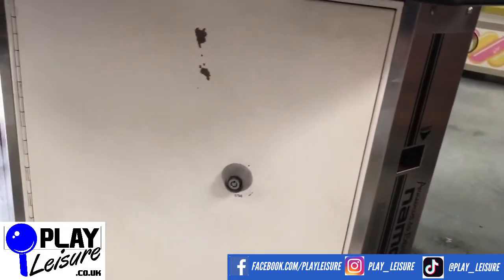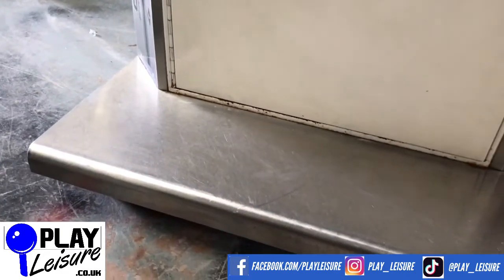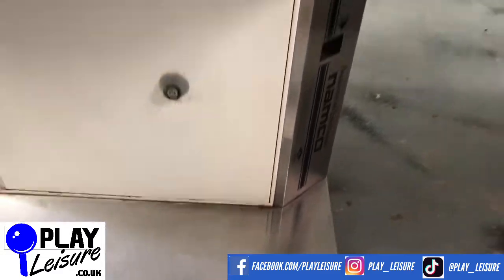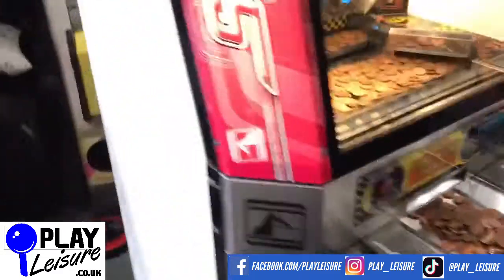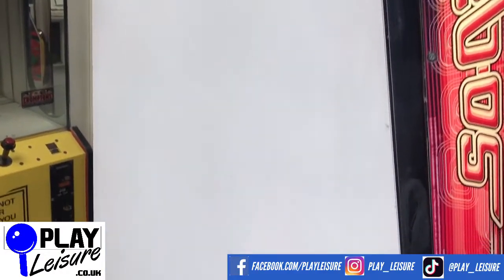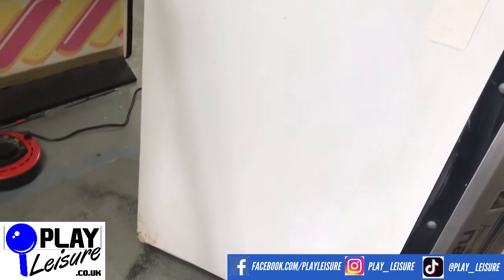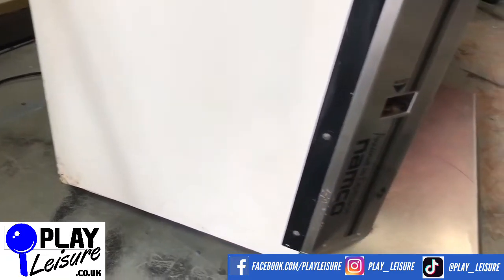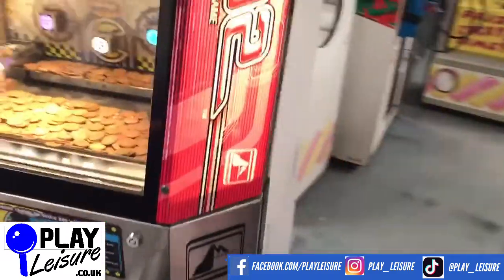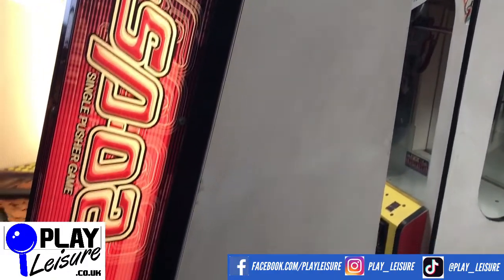The bottom door here has got some marks, as you can see. And the footplate has got a few dings, bumps, and scratches, but nothing too bad. If you go to the sides of the cab, this one again has a few marks and scuffs. We'll do a little bit more tidying up before it comes out, but just bear in mind it will have some signs of wear. You can see a little bit down in the corner there as well. Spinning around to the other side, it will be a similar story — a few scuffs and marks, but nothing too bad.